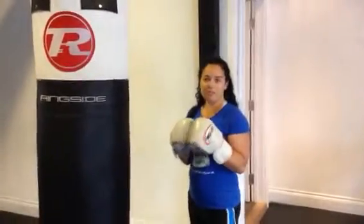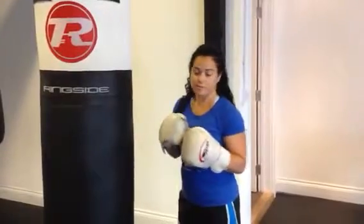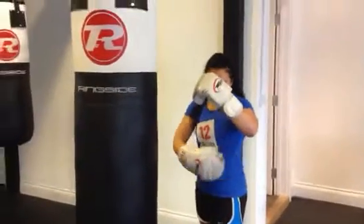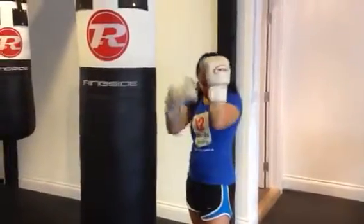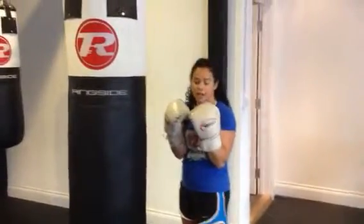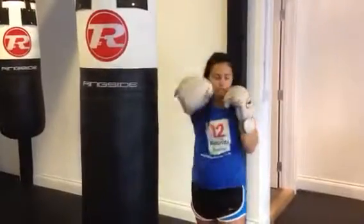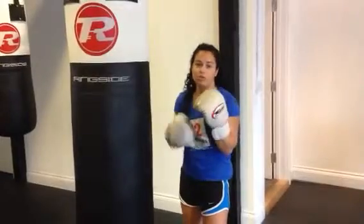Hi there, it's Kat from 12 Rounds Boxing and today I'm going to talk you through how to throw your body shots. When we're throwing our shots into the body, our aim is to hit a partner into the body so they drop their hands. Then we want to come up to the head with our other punches, or if we get a good enough shot we can bring our opponent down with that body shot.